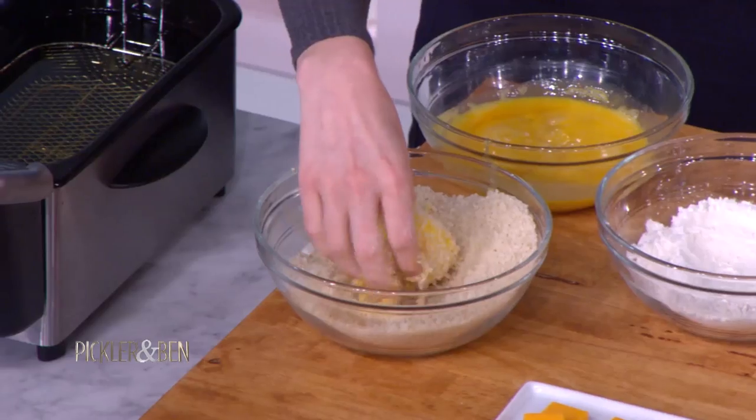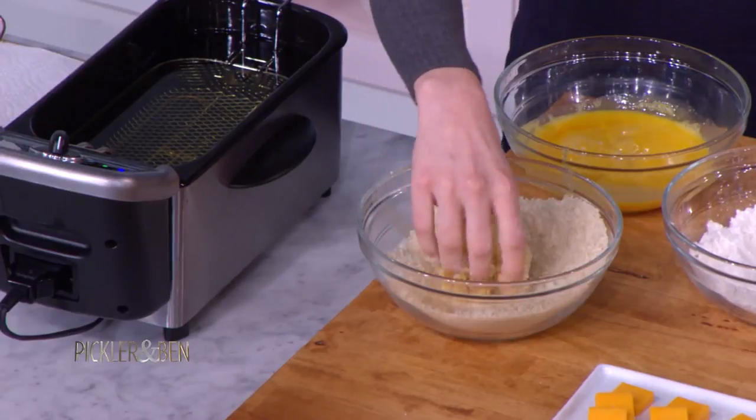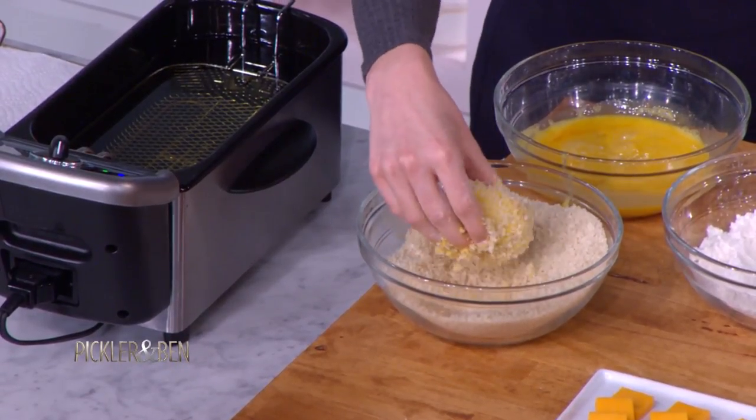The oil is — since this is a larger one — we might do a little bit lower, like 325 Fahrenheit. But 350 is pretty standard for deep frying.